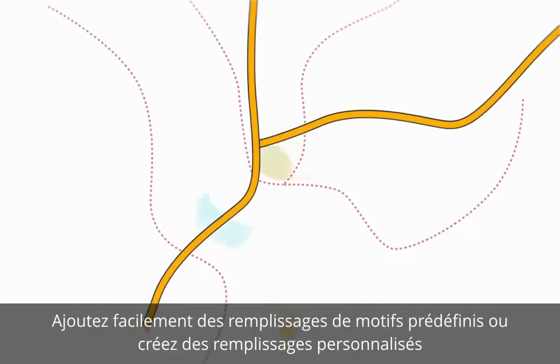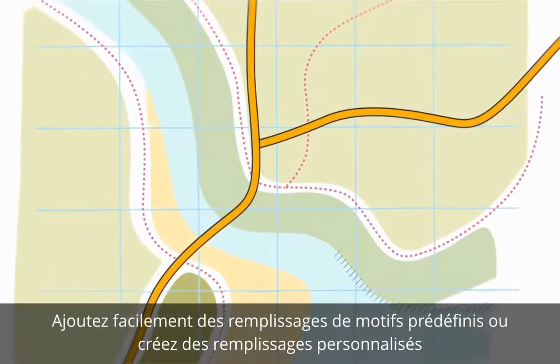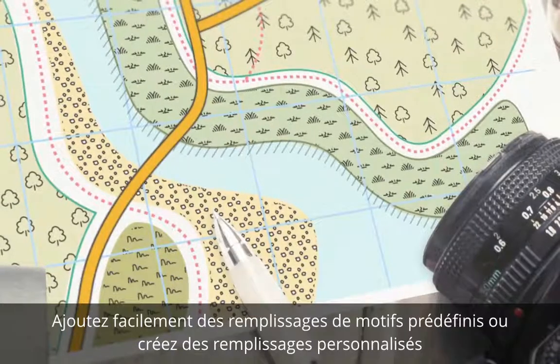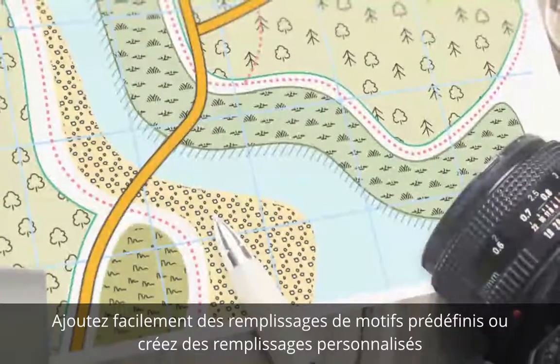Intuitive vector pattern fills allow you to easily add preset fills such as hatching or map symbols, or create your own custom pattern fills, perfect for sketches or technical drawings such as maps.